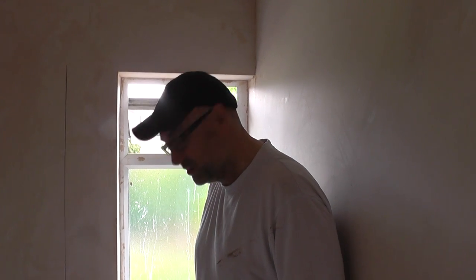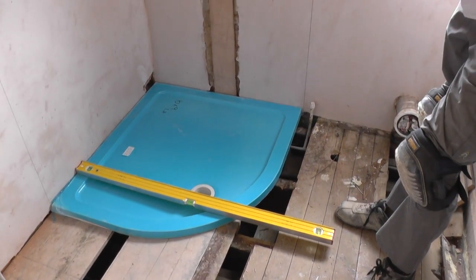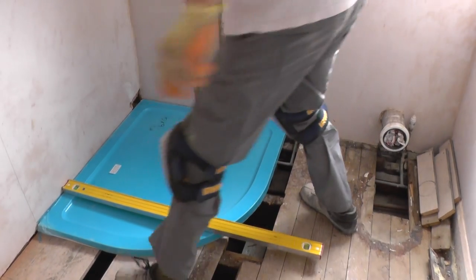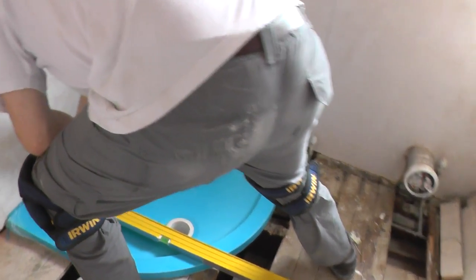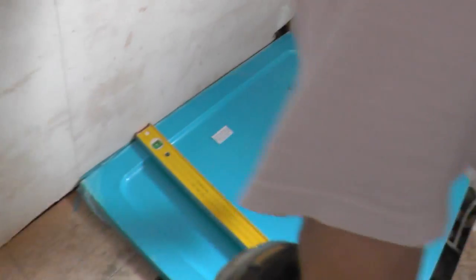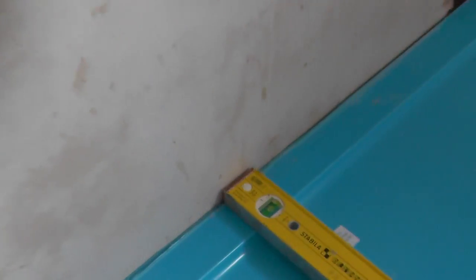I've come up with a plan — a very cunning plan. The plan is to mark where the waste is roughly against the wall and then basically just drop it down like this. So mark it about there, okay, like that.